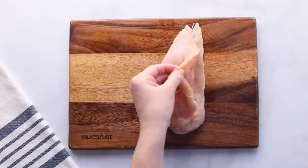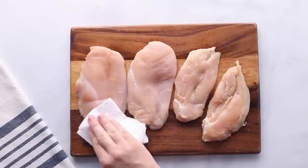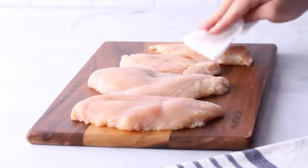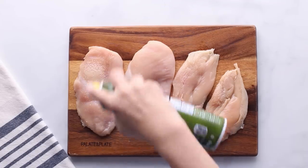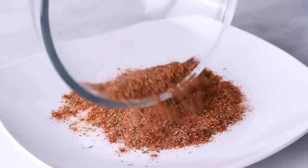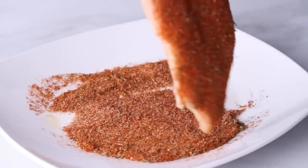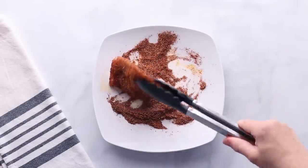I like using chicken breasts for this recipe, but thighs will work too. You want to fully butterfly the chicken and slice it all the way through the middle to get two pieces — this helps it cook evenly. Pat dry your halved chicken breasts, spray with cooking oil on each side, then coat each piece with the spice mix.